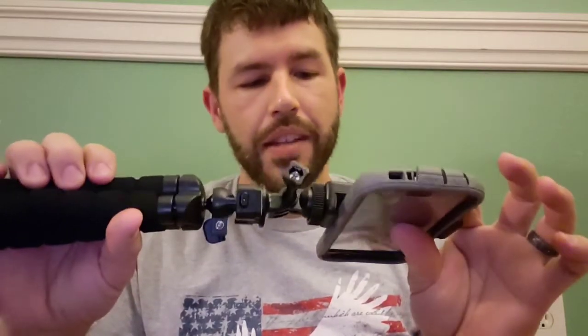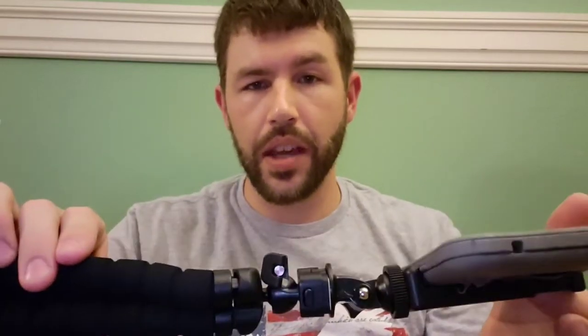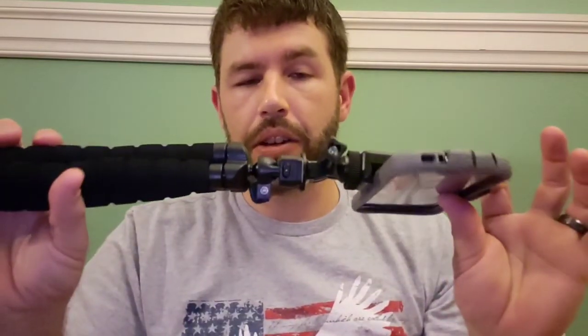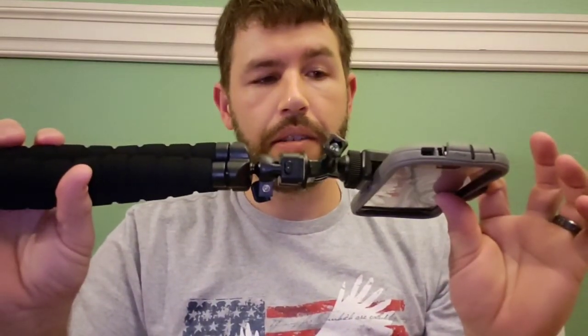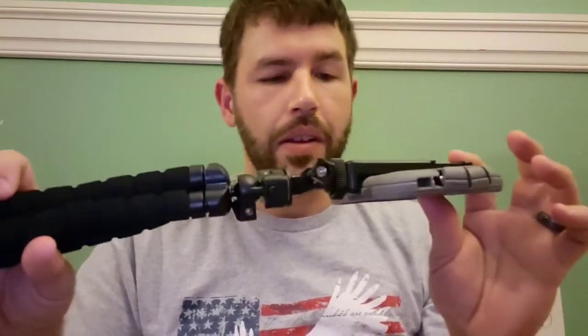I believe that's about all I have. I have not really started to use this yet. So far I've been using the selfie camera on my Note 9, which has been getting a little frustrating because I'm constantly looking at the screen and not the camera. So hopefully I will be using this very soon and making slightly better quality videos. We'll see.